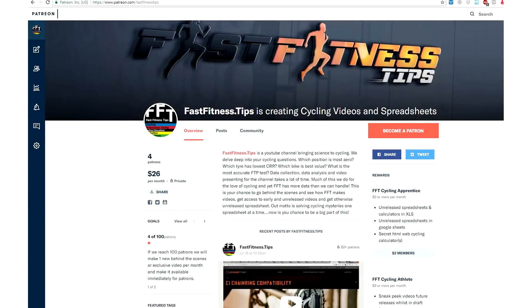If you can spare a few minutes, have a look at our Patreon site. As always, stay safe out there, have a great ride, and see you next time.